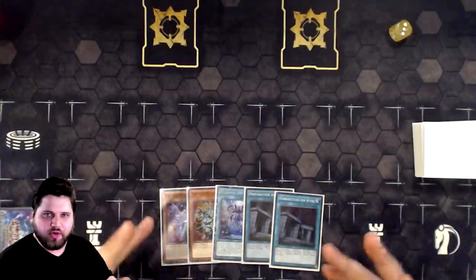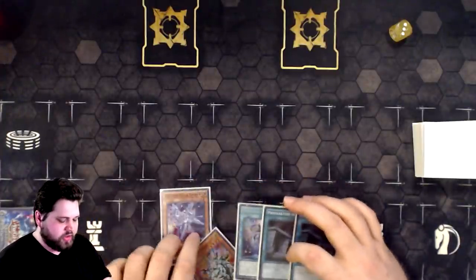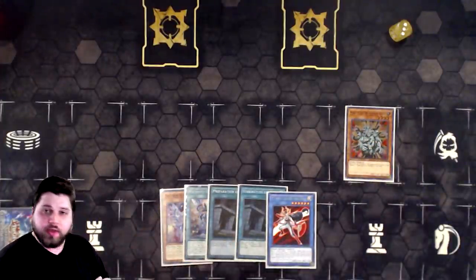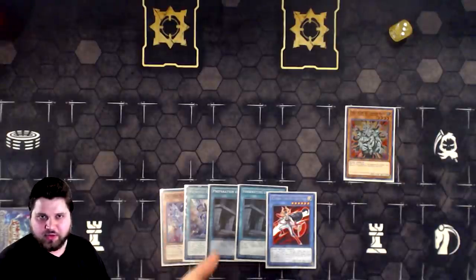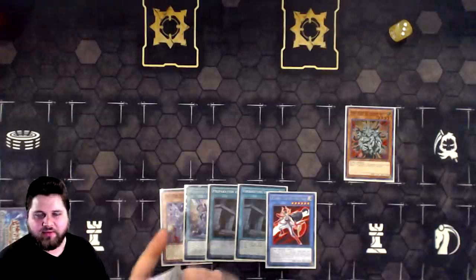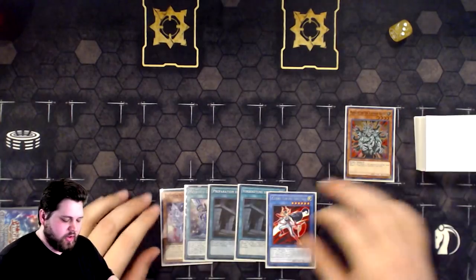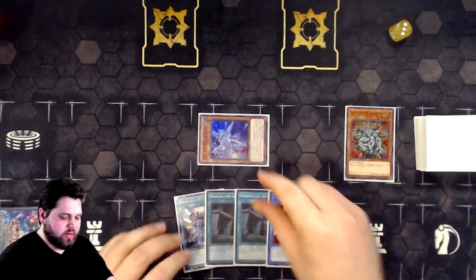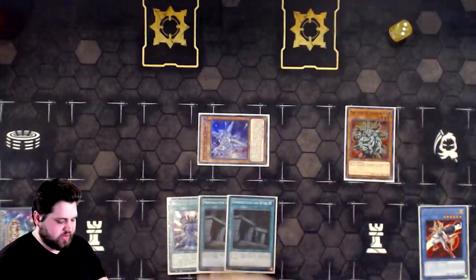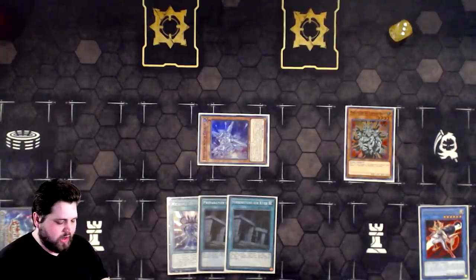So what we're going to do is normal summon Manju. We're going to use Manju's effect to add Benton and hope that we don't get drolled because we don't really have anything to respect it with. If we got ashed on this, then we could just Prep for Benton. Not really anything to worry about. So now from here, we're going to use Alpha pitching the Benton, summoning the Alpha, and then Alpha's effect is going to add — actually, we're going to add Bethor because we have double Prep.